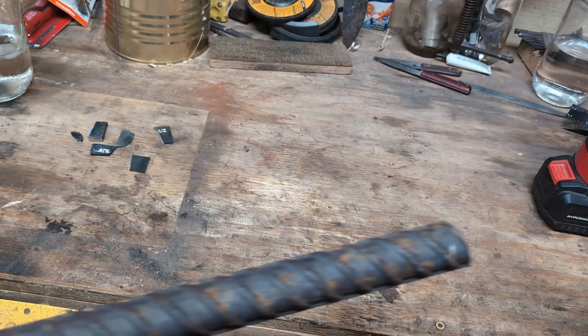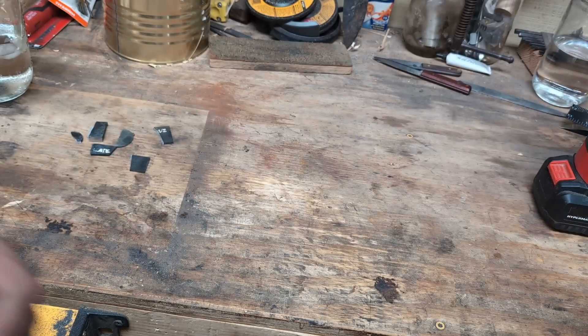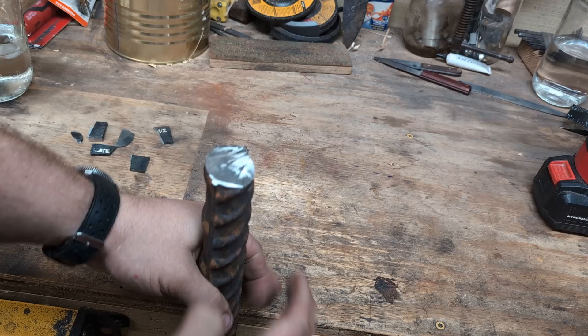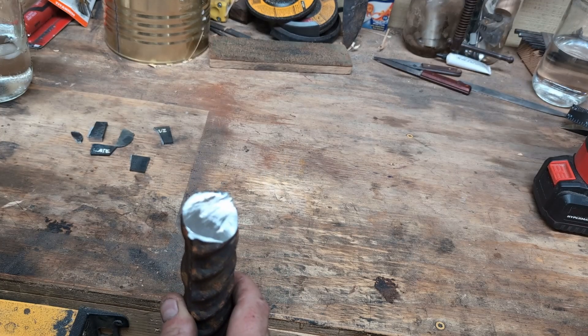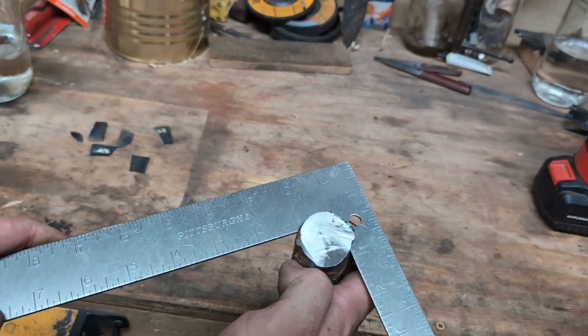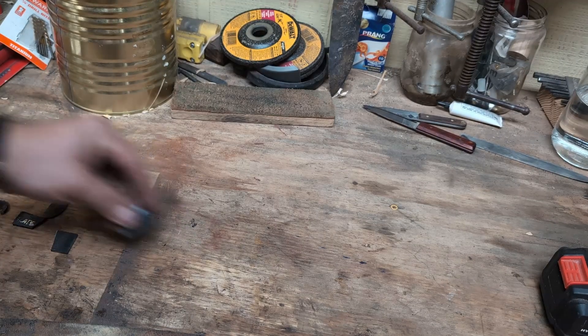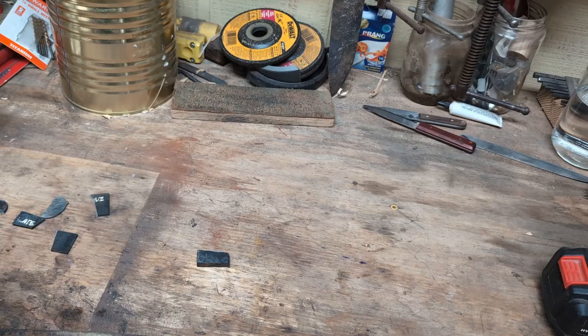Here's that rebar — you can see just how big it is. I'm sure this is used for something structural. I got this at the scrap yard, and it's about an inch and a quarter.